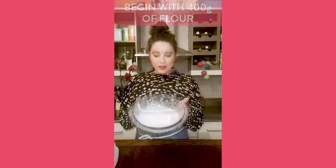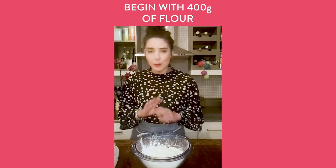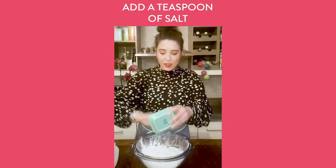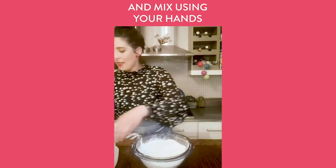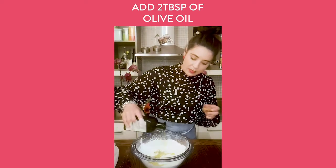Hi guys, it's me Erica Drum, back with virtual events for Iconic Offices, and today we're going to make pizza. All the recipes are underneath, but just so you can follow me: I've got 400 grams of plain flour — strong flour is even better. A teaspoon of salt is going in there, and I'm going to mix that around using my hands. Then a nice big glug — about two tablespoons of olive oil — is going in there.